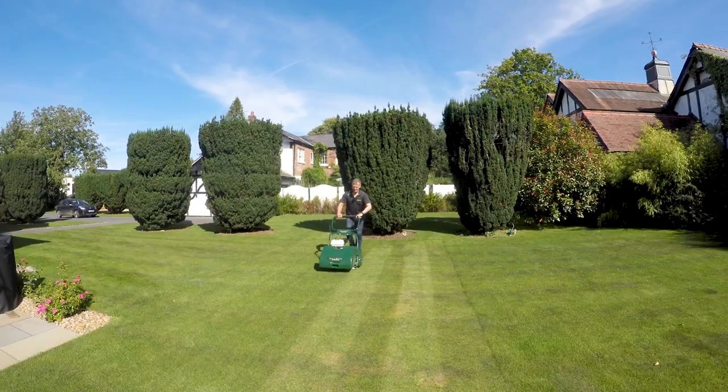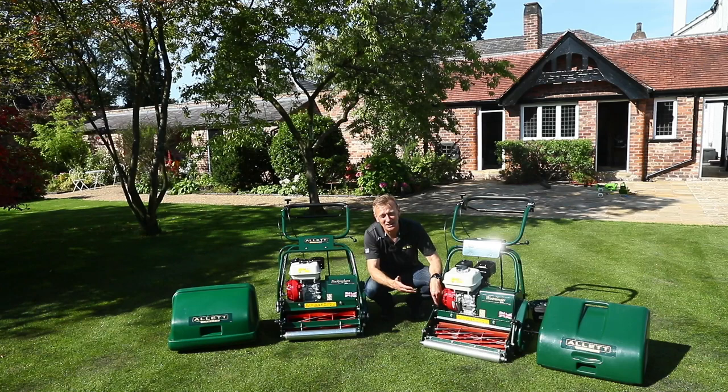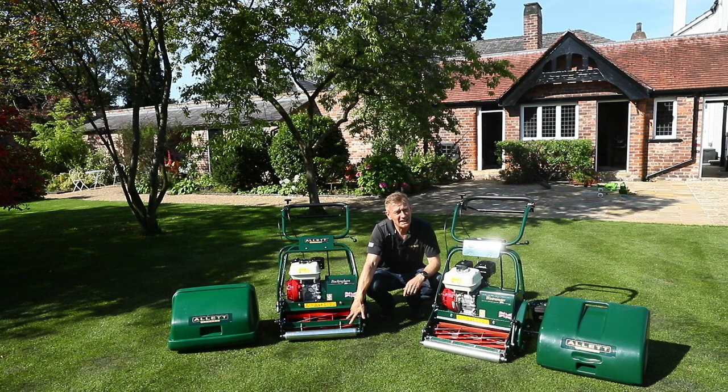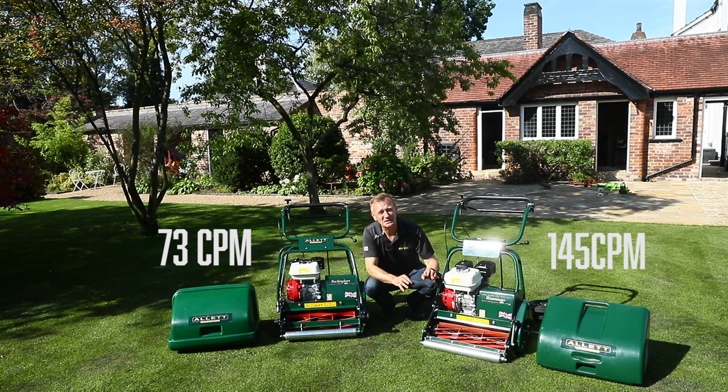With the Westminster, by definition we're mowing low and more frequently — that's a lesser volume of grass clippings. By having more blades the cylinder isn't going to get choked up, but more importantly when mowing at very low heights the clip rate becomes much more apparent. The six-bladed cylinder gives us a clip rate of 73 clips per metre — the cylinder cuts against the bottom blade about every 14 millimetres of travel. With twice the clip rate we're at 145 clips per metre, cutting every seven millimetres, giving a much smoother finish with clips not apparent even at the lowest heights of cut.